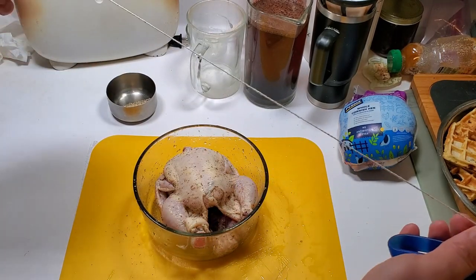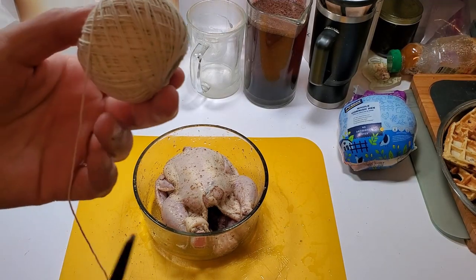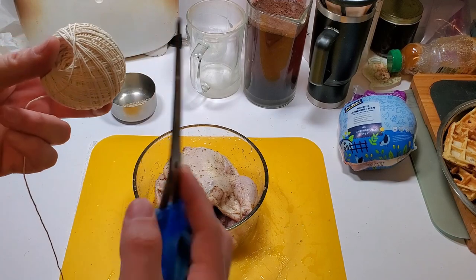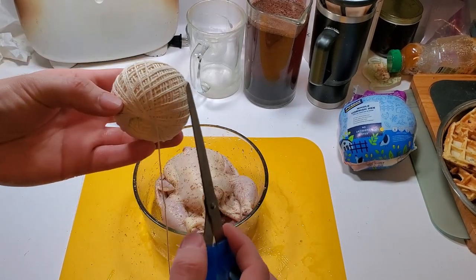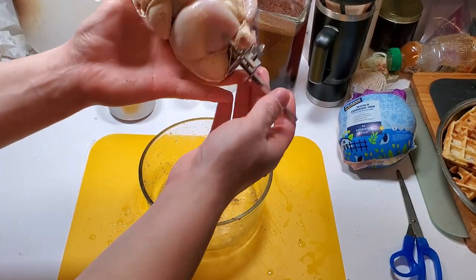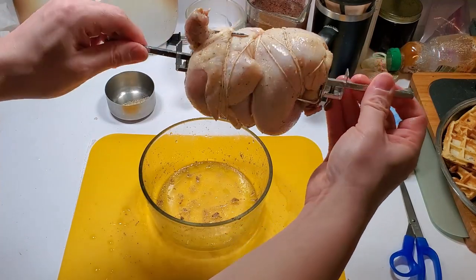I'm gonna go ahead and cut a couple pieces of twine out now, because once I start handling the chicken I don't want to put chicken juice and salt and pepper and garlic on the twine. Let me check that out - yeah, alright.